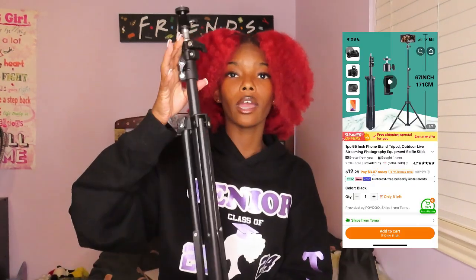The next tripod I genuinely love — I got it off of Temu for about $11 and I'll link it in the description. This tripod is really good. The bottom part comes out, you can attach a ring light to it, and just like the other tripod you can extend it. It's also 360 degrees. I use this tripod mainly for short-form content or sit-down videos when I don't really need a ring light.